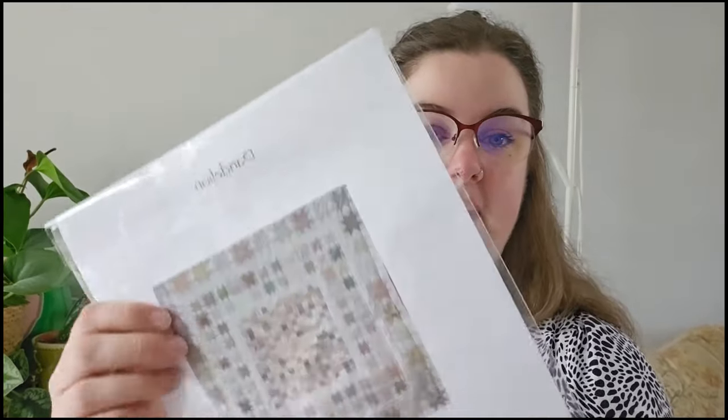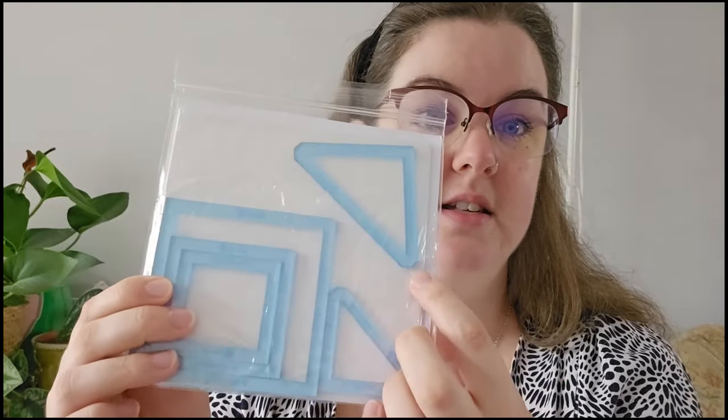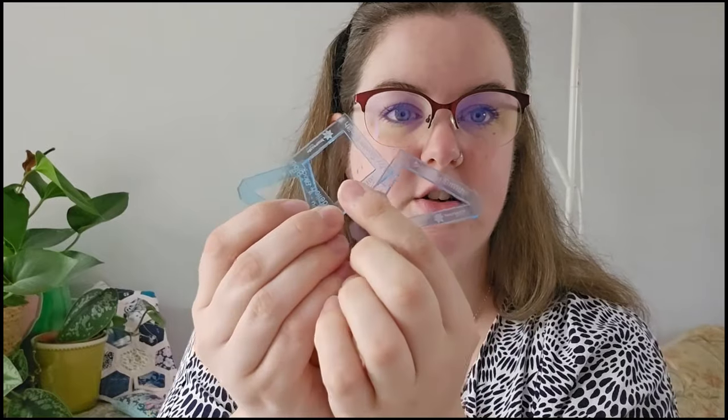Another great option is when companies create a quilt pattern and also sell the matching acrylic template set. This is the Dandelion quilt by Susan Smith, available at Pincushion Pantile — I'll leave the link below. The pattern has squares and sawtooth stars around the outside, and they sell the full acrylic set for the design. Shapes like the squares and triangles can also be used as half square triangle templates, so it's really versatile and not just a one-time thing. This kit was £25 from the Festival of Quilts and includes the quilt pattern and all the templates.